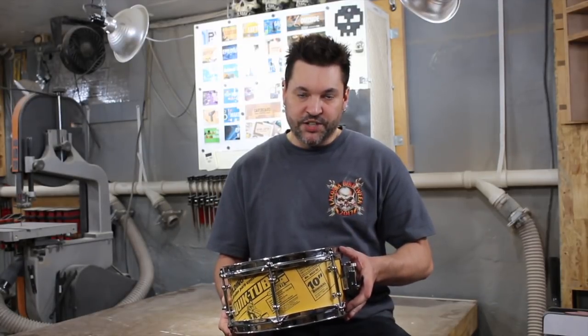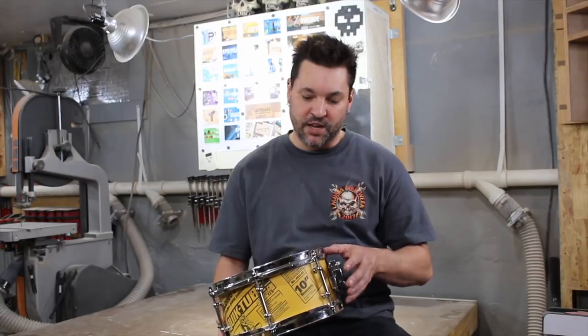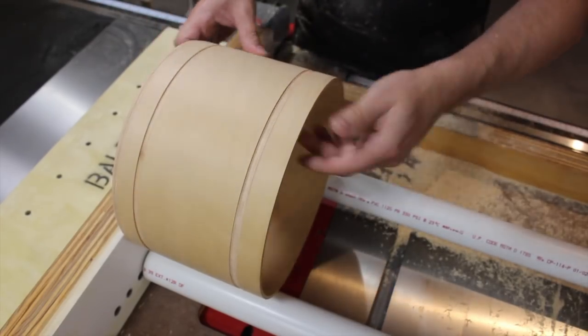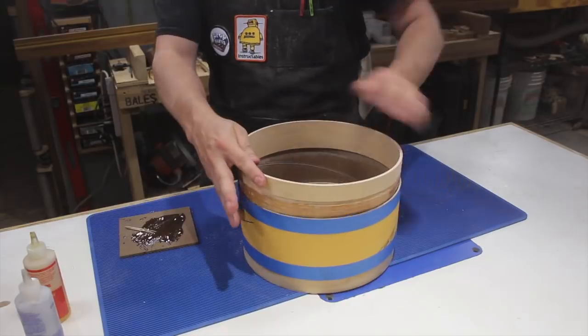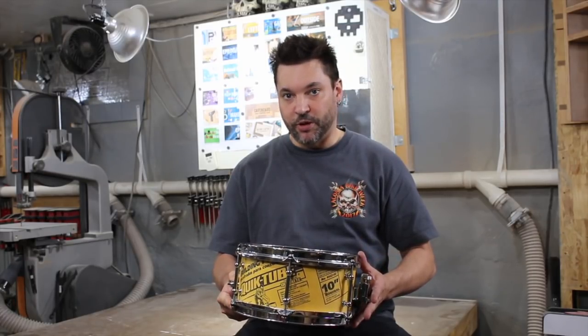The body of the snare is a four inch section of cardboard tube, but since that can't hold a bearing edge I added six ply Keller shell stock as end caps. That stock was rabbited to match the inside diameter of the tube and adhered in place with epoxy. It's a very effective method and I will be using it in future builds.